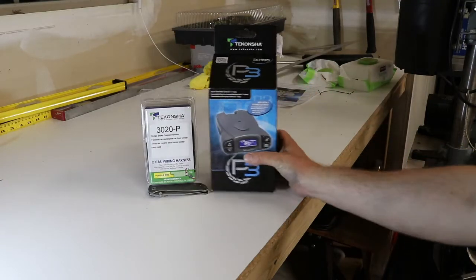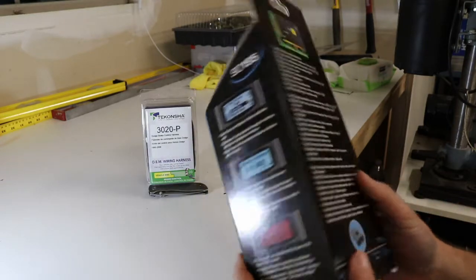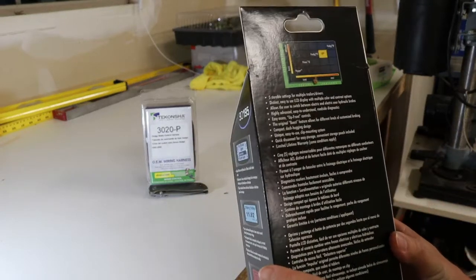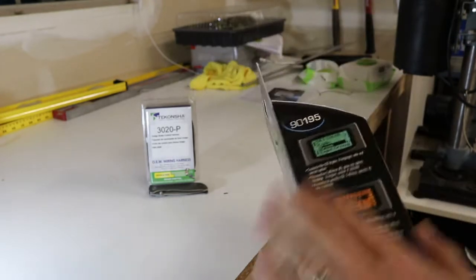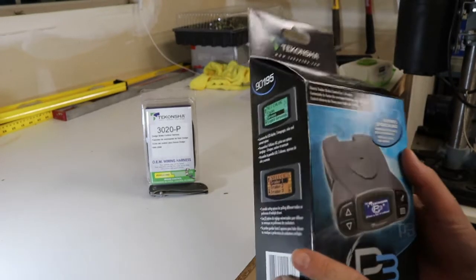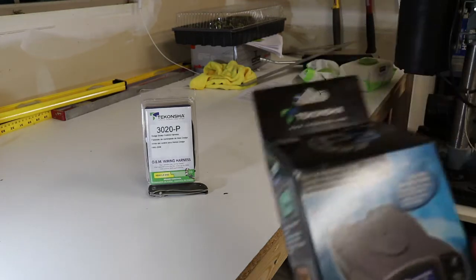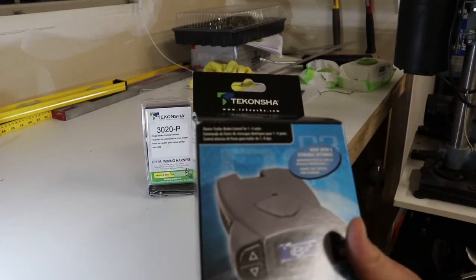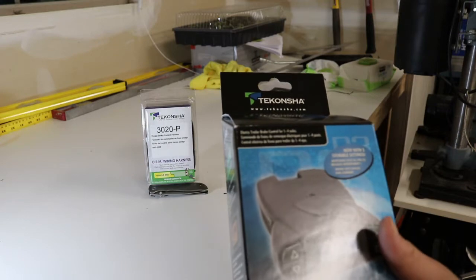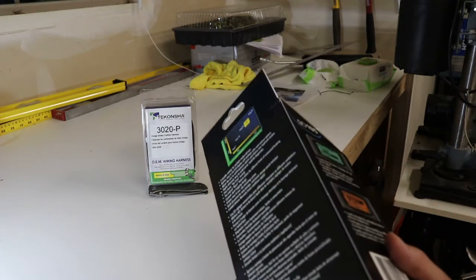We've got the P3. I believe this is very highly recommended with great reviews. A little more expensive, but I always like having something that has all the settings I want. It's got different storable settings, so you can make one setting for when you've got your tanks full, and one setting for when you have your tanks empty, because that can make a difference with your weight and your brake gain and the characteristics of towing.